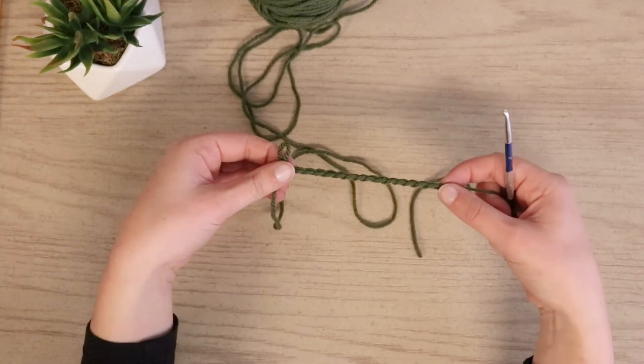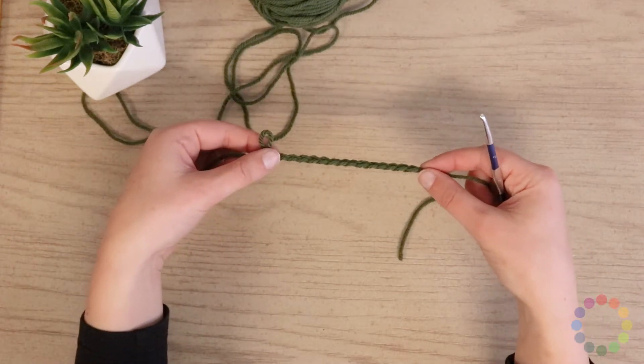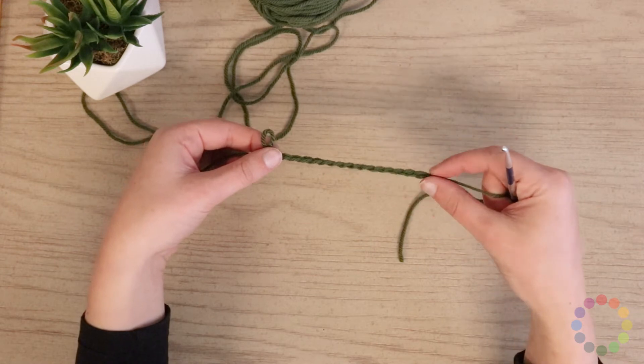So we've mastered chains and we have a good basis to start working from. Let's go ahead and make single crochets. We're going to start with a row of single crochets.